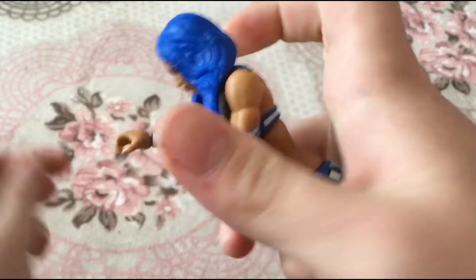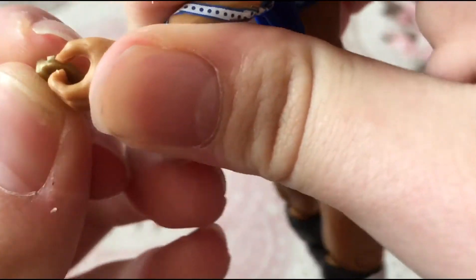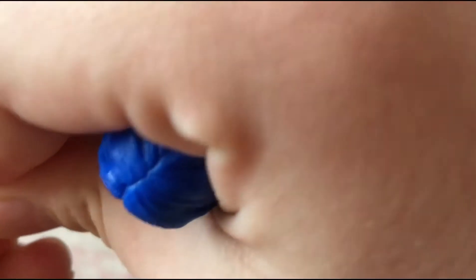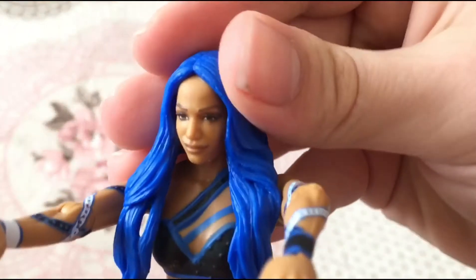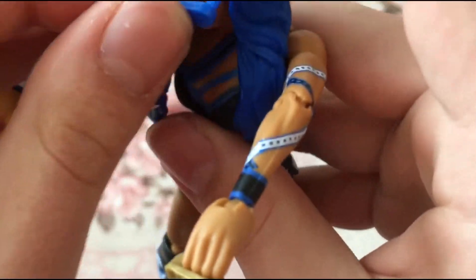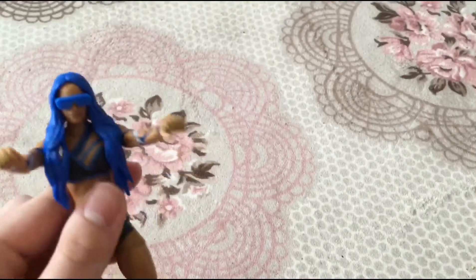I'm putting the 'Legit Boss' knuckles on her fingers because she's a legit boss. This is from when she returned and attacked Natalya — do you guys remember that? She turned heel, took off her wig, and had blue hair. I love the blue hair so much. You can put on the glasses — there's your Legit Boss Sasha Banks. Is this worth buying? Yes, it is. But do not put on the jacket — trust me, it's really hard to take off.